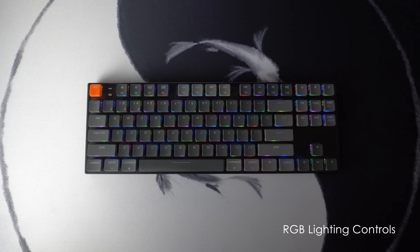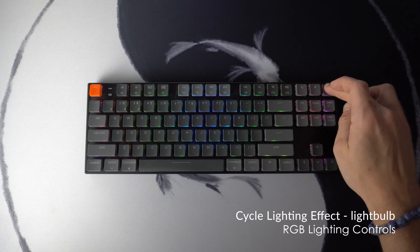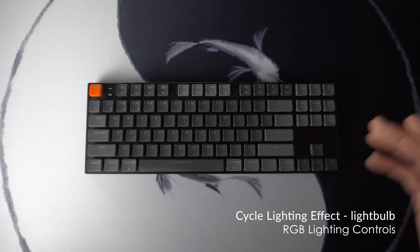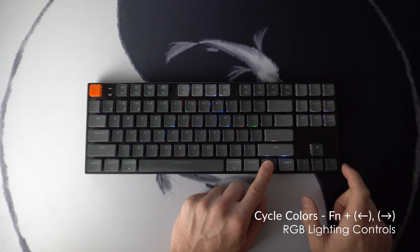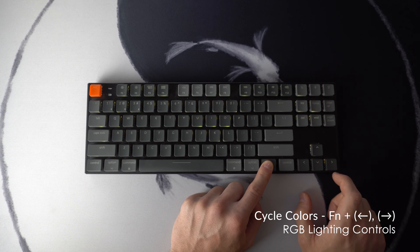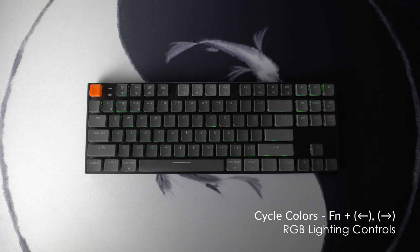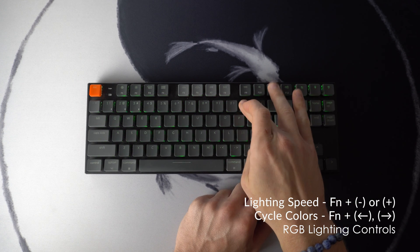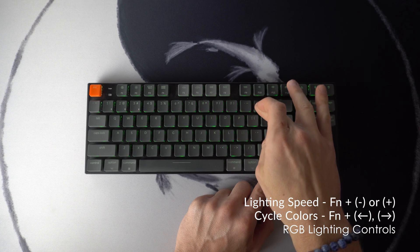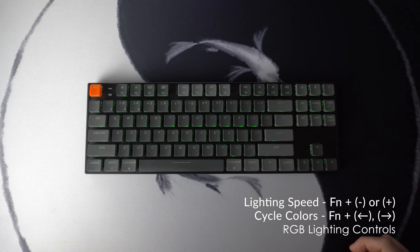There are a handful of shortcuts left and these are for your RGB lighting controls. Typically you can swap between the available lighting options by using the light bulb button. If you want to change the color of one of these lighting options, you can use Fn and then the arrow keys to swap between the available colors. If you want to have a little more fun with it, you can use Fn and then plus or minus keys to increase or decrease the speed.